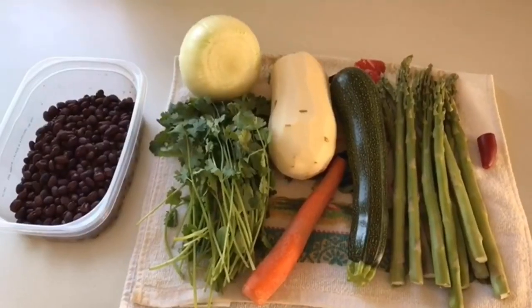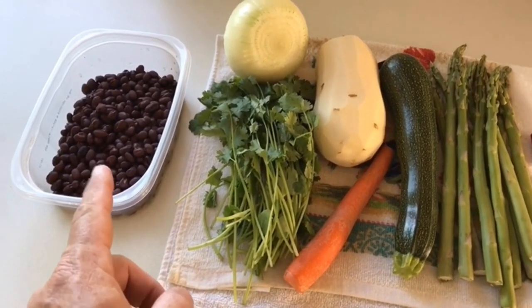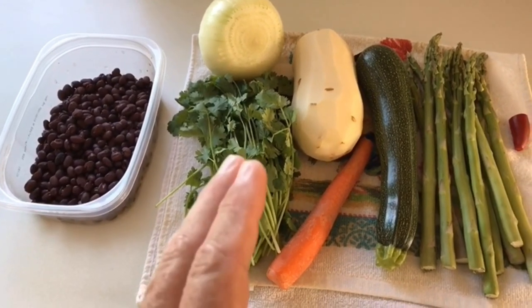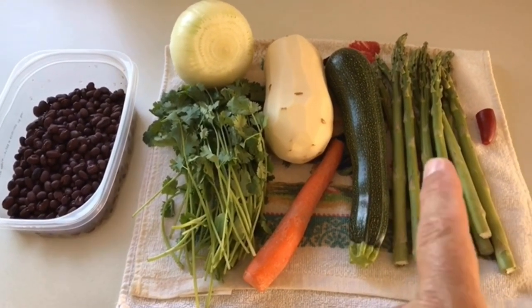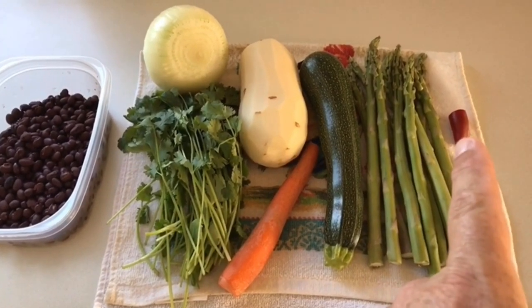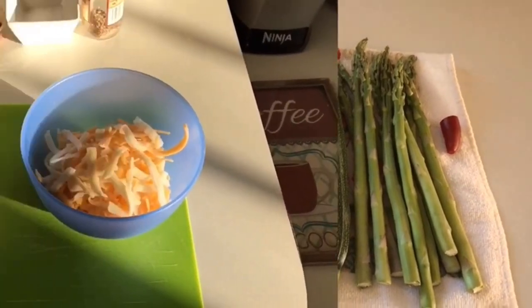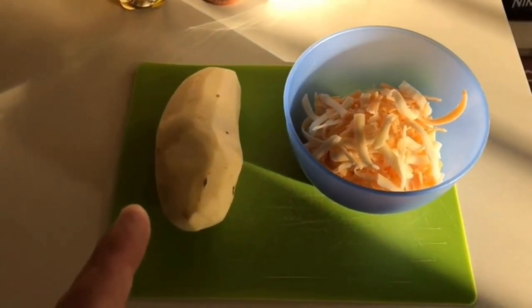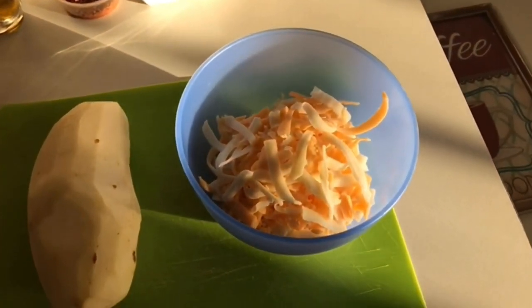We're going to be making two dishes today. The first dish is going to be vegan, and it consists of black beans — you can use canned, just make sure they're rinsed really well — potato, onion, carrot, zucchini, asparagus, one little pepper for a bit of spice, and a little bit of cilantro. The second dish is cheesy potatoes, Depression-era style. All you need is olive oil, potatoes, and some grated cheese.